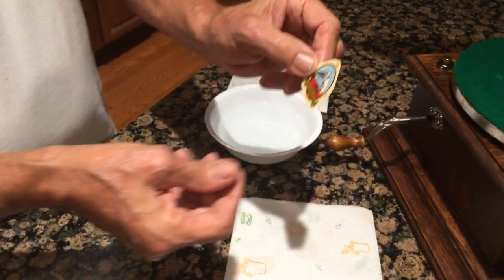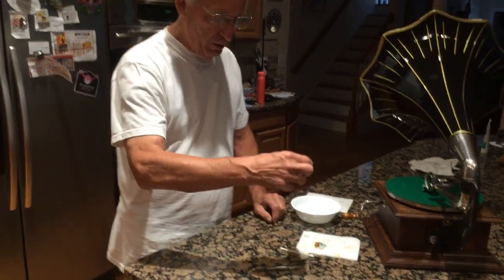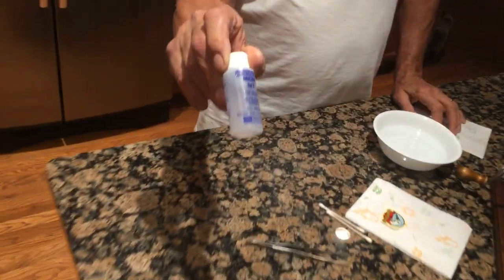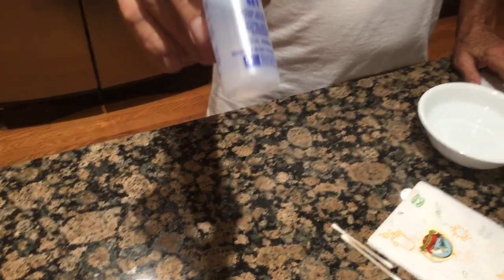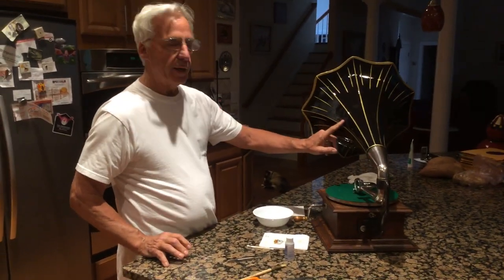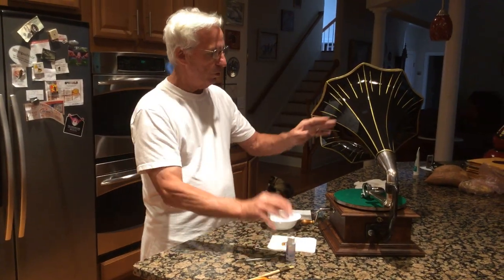The blue backgrounds go on steel horns and the black backgrounds go on wooden horns. You'll also need some tweezers. And you'll need some Microscale Microset decal solvent. This stuff is really great. What you're first going to do is wet the area where we're going to put the decal, because the Microset decal solution lets you slide it around a little.